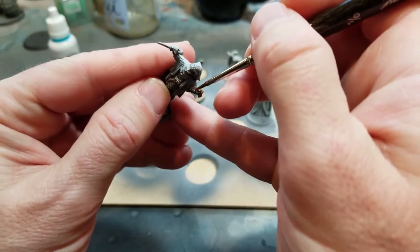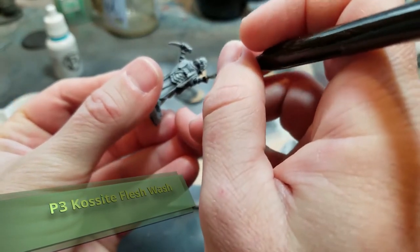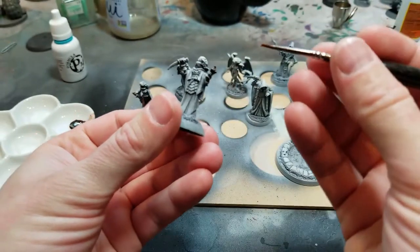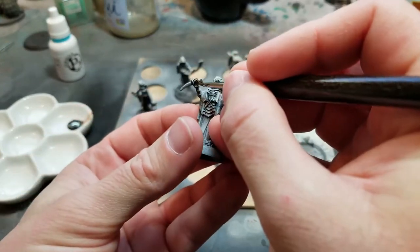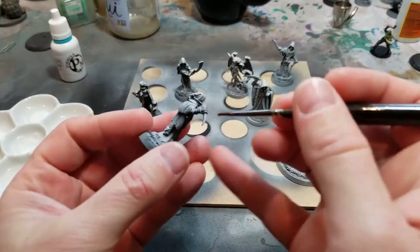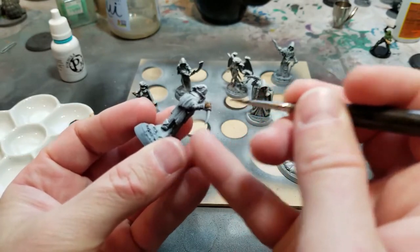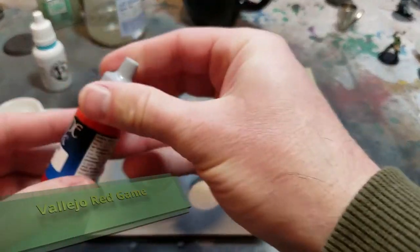First off, I'm going over these guys with a P3 Cosite flesh wash — not sure if I'm saying that right. It's just an ink wash that gives nice flesh tones. It's one of my new favorite inks. I really like P3 and Vallejo, and that's all I'm using on these guys — P3 and Vallejo inks for this part.